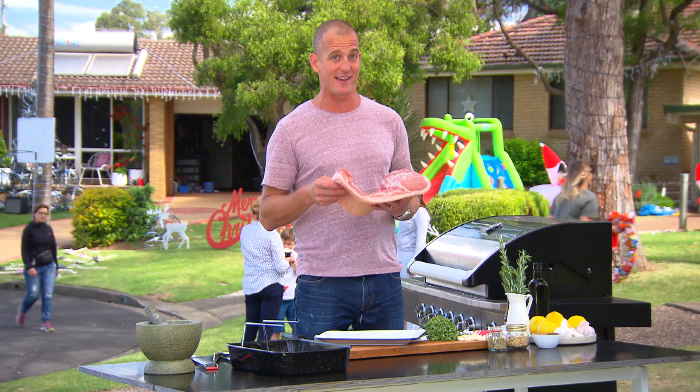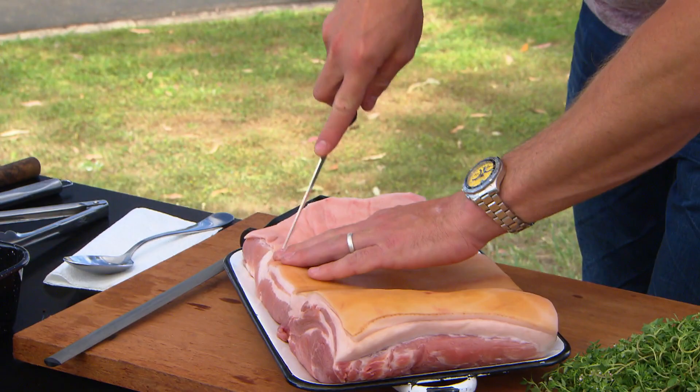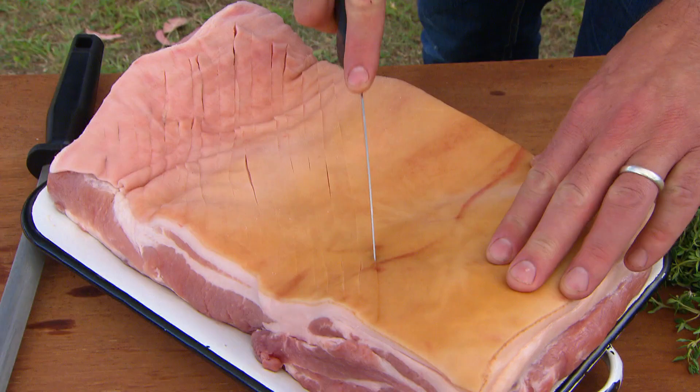Of course it all starts with a great bit of pork. Now this is what you call a porketta cut. It's got the loin with the belly still attached to it and of course the skin, because that's where we get the crackling. First thing we'll need to do is grab a really sharp knife. You're gonna cut some lines, just parallel, about a centimetre apart on the diagonal.